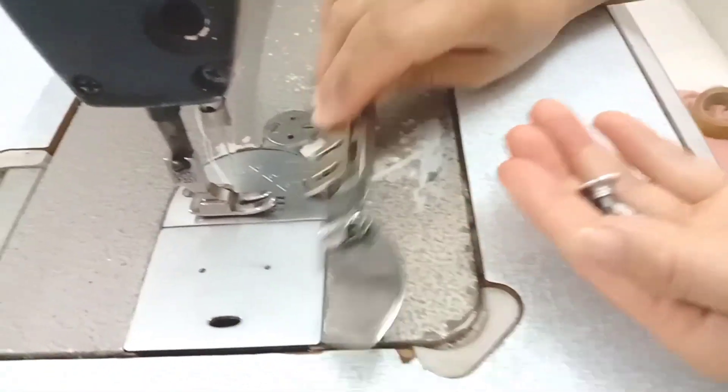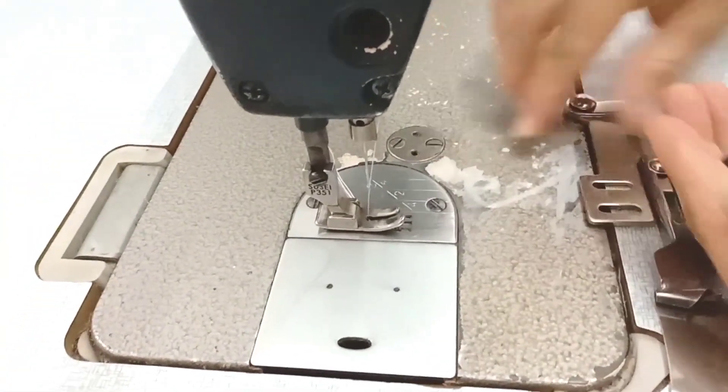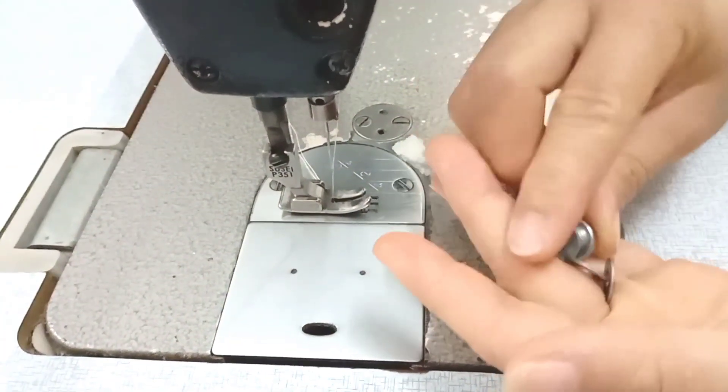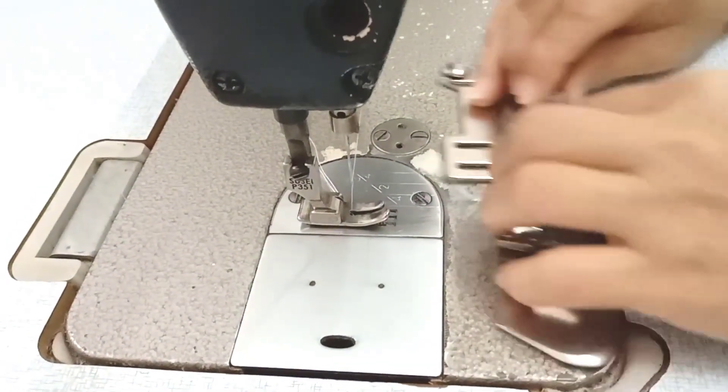Ở trong cái máy của mình, trên bàn máy của mình có 2 cái lỗ để mình gắn cái cữ này vô. Thì các bạn sẽ sỏ mấy con ốc, cái lòng đền này vô mấy cái con ốc này, và mình sẽ gắn cái cữ vào đây.